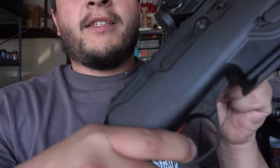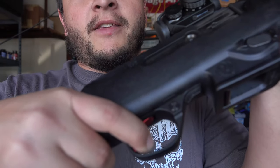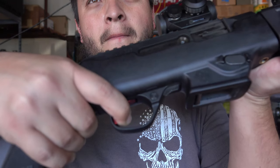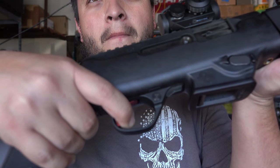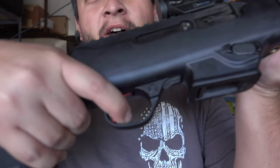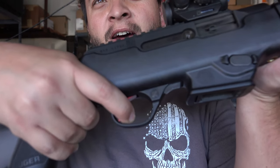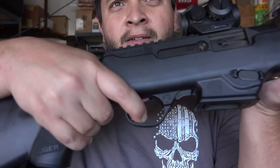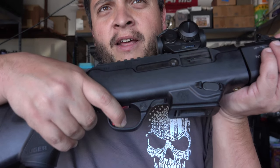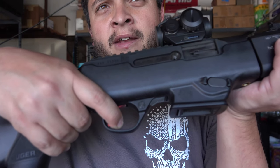Now the reset on it — let's see if you guys can see the reset here. There you go. Not that much space. It's kind of hard to show because it's not clear, I apologize. But you don't have to let it up very far and then it resets for you. The trigger itself feels very nice.